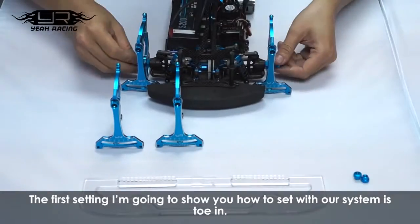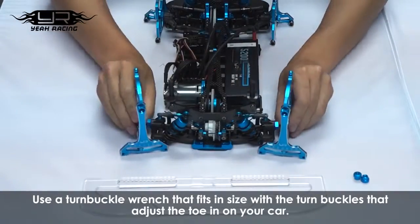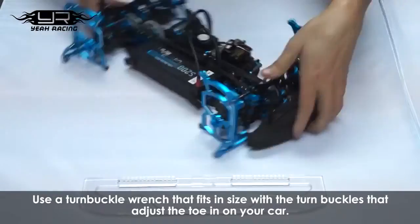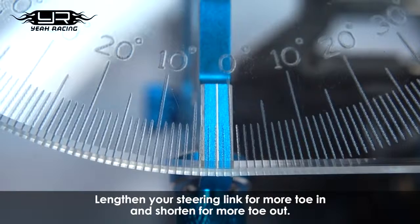The first setting I'm going to show you how to set with our setup system is toe-in. Use a turnbuckle wrench that fits inside the turnbuckles that adjust the toe-in on your car. Lengthen your steering link for more toe-in and shorten it for more toe-out. As we can see here, now both sides are equal.